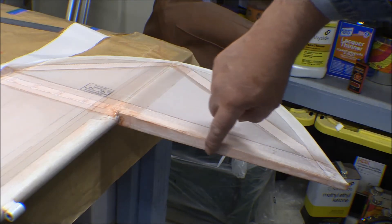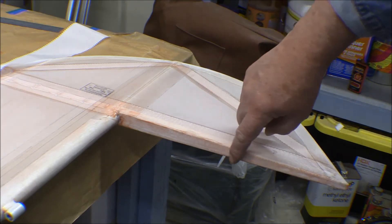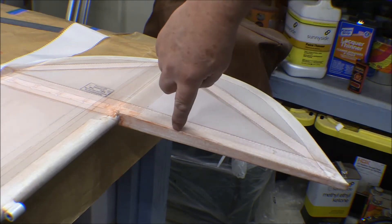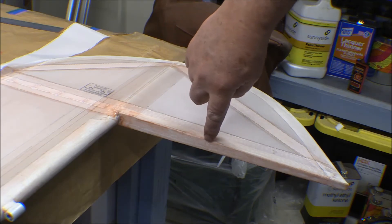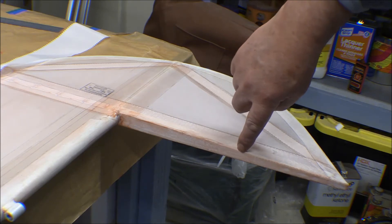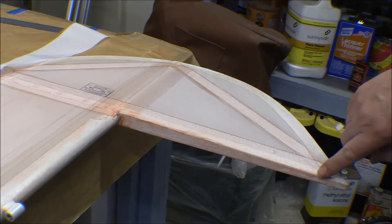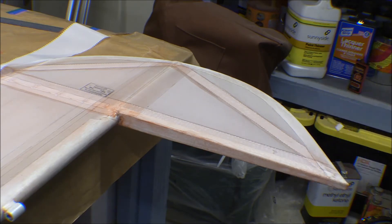I just folded that over, overlapping the bottom tape, and when I got out to where it started intercepting the taper on this rib, I just started shrinking it down until I got it to match up with the taper on that rib.